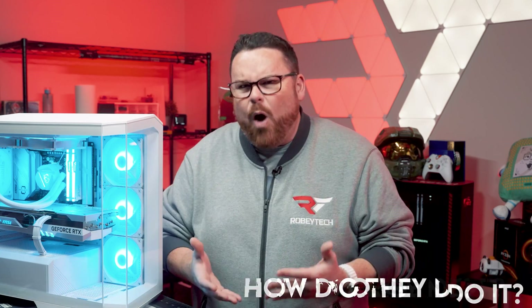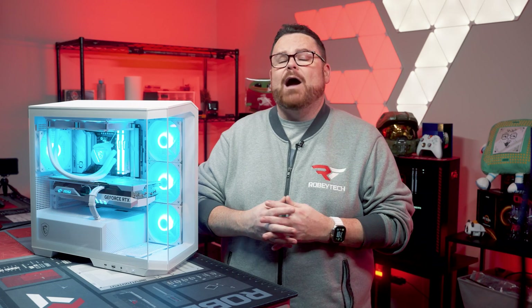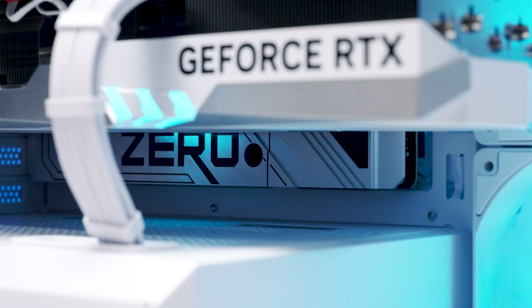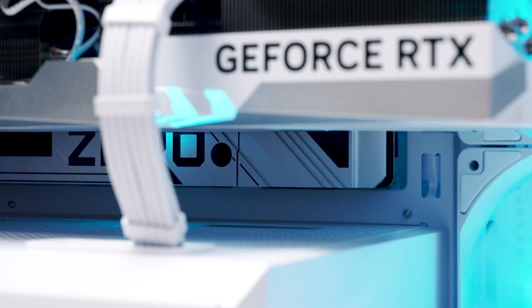You might be asking how they're doing this. Basically, they moved most of the connections to the back of the motherboard. By doing this and by opening up sections of the motherboard tray inside of the PC case, most of the cables in the PC are hidden away from prying eyes. We'll talk more about that 'most of the cables' a little bit later.